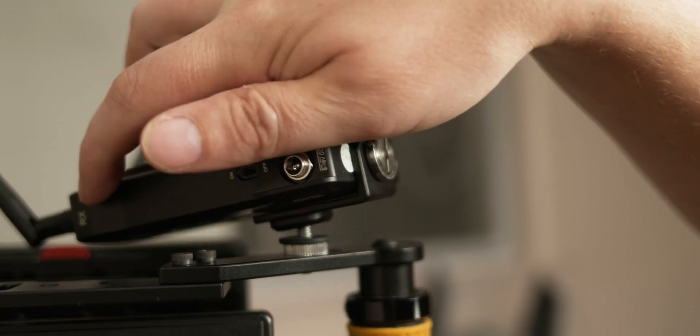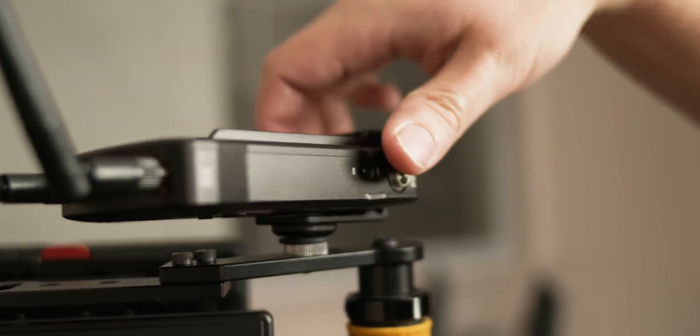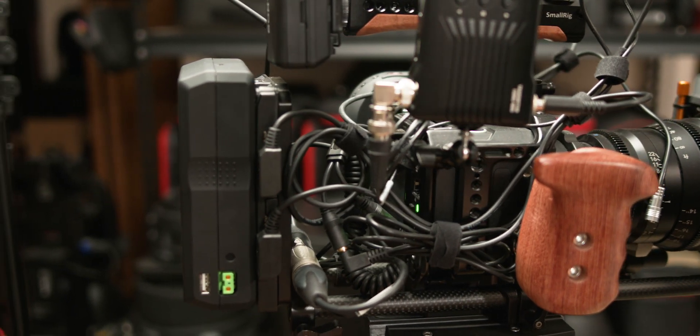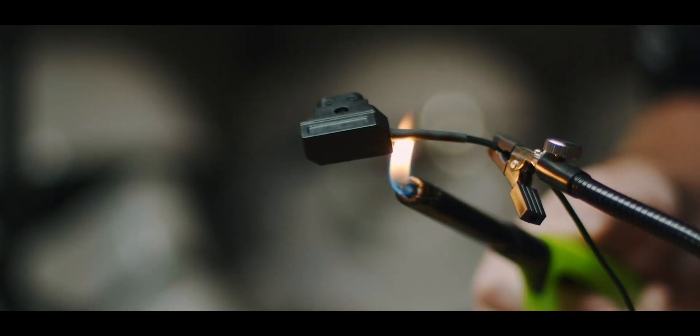I mentioned to Hollyland that I kind of wish there were two of these little relocator adapters in the kit, because it would allow you to put one on both the receiver and the transmitter, giving you more versatility for mounting — and it seems like it wouldn't be too expensive to add an extra one. I also mentioned that I really wish it came with some sort of D-TAP powering cable, since D-TAP is the method I'm most commonly using to power things on my camera rig and wireless monitor.